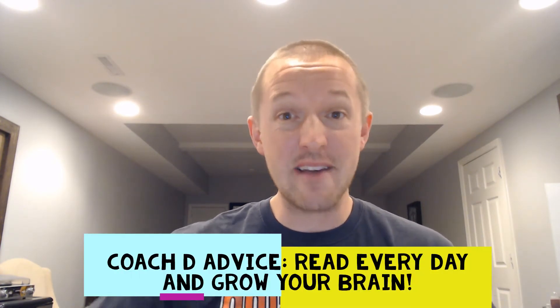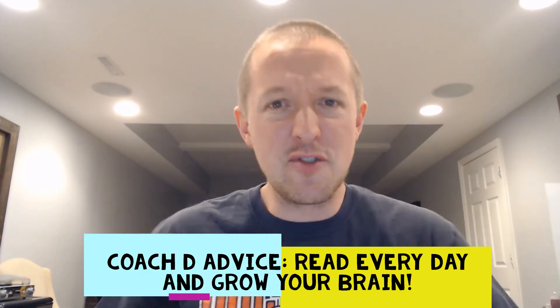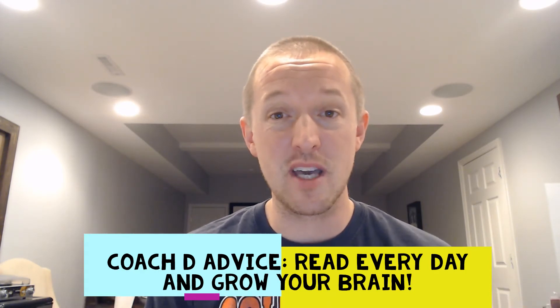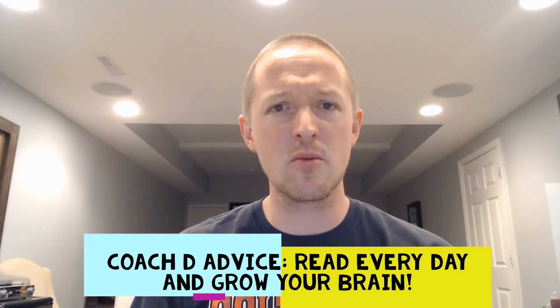Boys and girls, my advice to you: read every day. Read every day. If you're still learning how to read, you're one of my pre-K friends or my kindergarten friends — have a parent read to you. Parents, read to your children. Reading makes the world go round, and it's good for your soul, much like dancing.